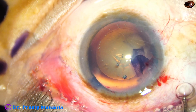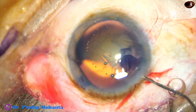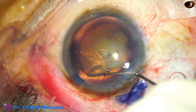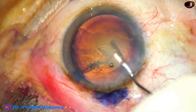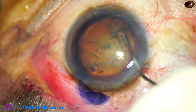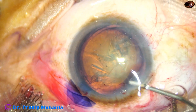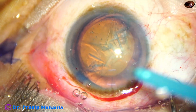Now hydrodissection. A 27-gauge cannula is taken; BSS is injected just under the anterior capsular rim. The nucleus is tapped and the nucleus is rotated.